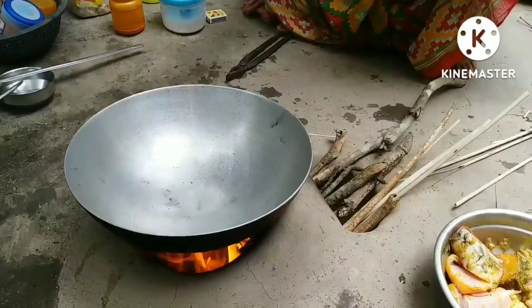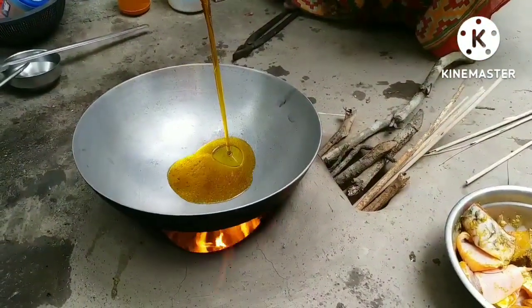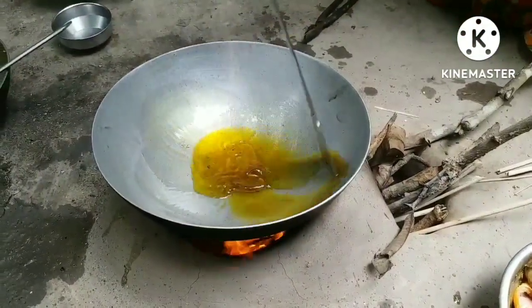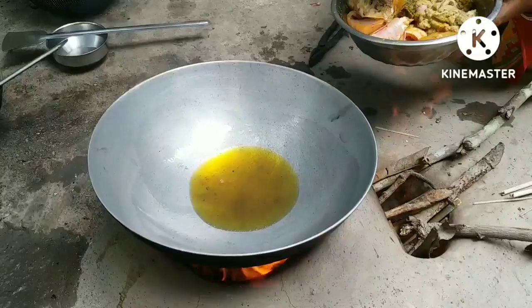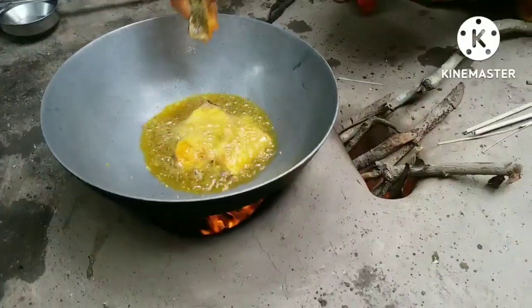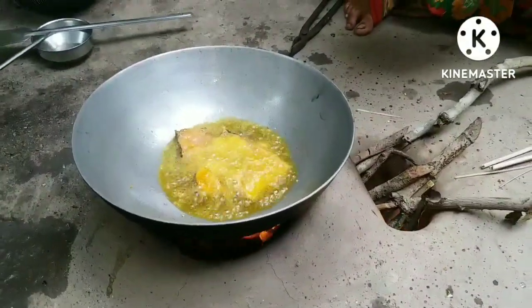The rice and rice are coming. I will give the rice to the rice. They are making flesh, and we will be using flesh for the flesh.